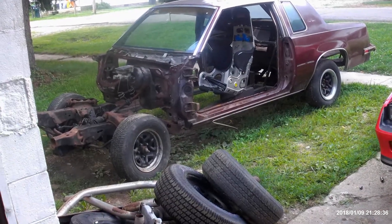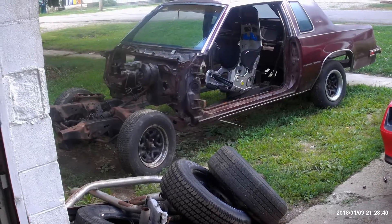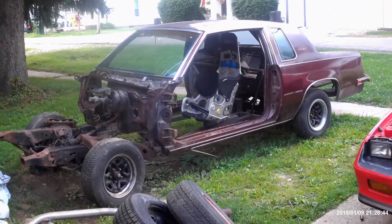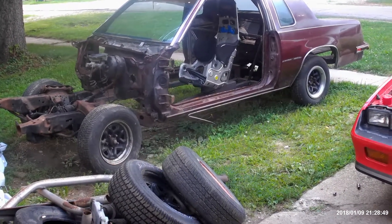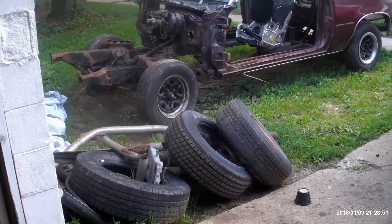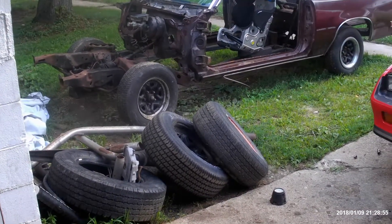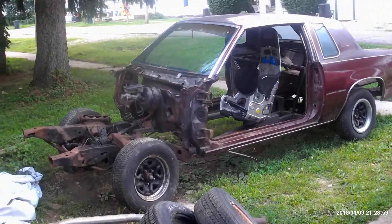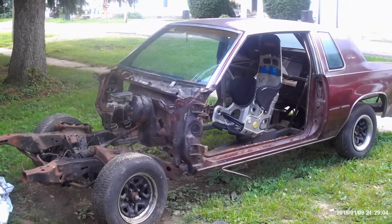We can start putting the floor in and then wiring up and get a first test fire. It looks pretty far apart but it's really not since it's a drag car. Most of the left is just body panels, wiring, and install the drivetrain. It's pretty much all there as far as fabrication and everything. So it looks pretty far apart but it's really not too bad — it's really not too far.